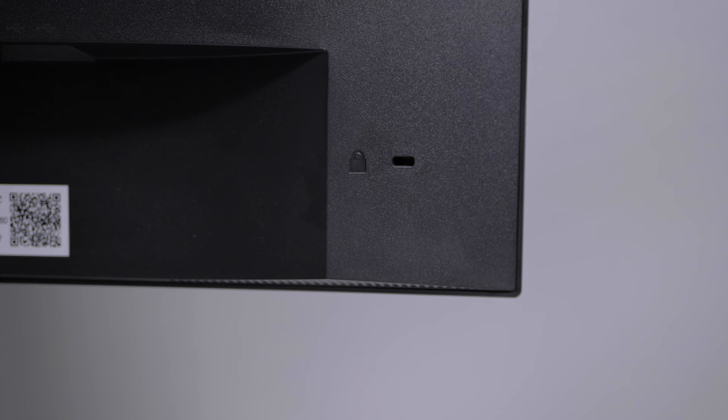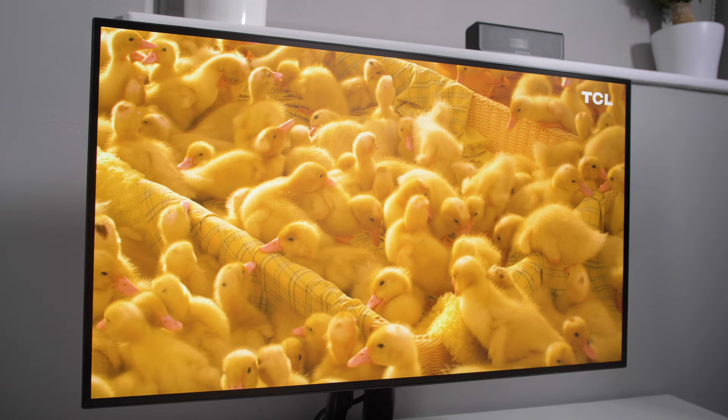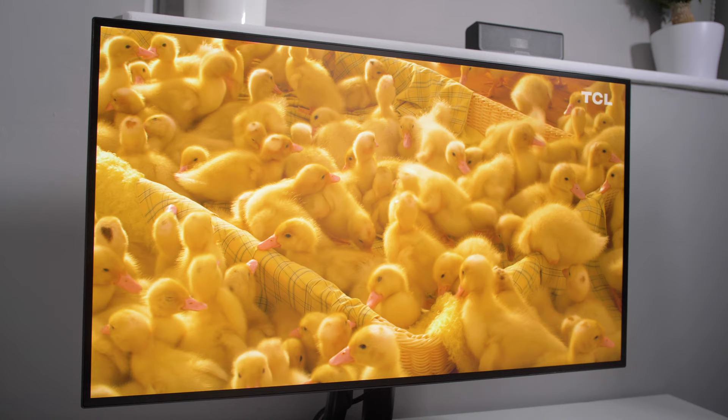It is a shame there's not a 3.5mm input, although I'm not sure how many people really use it — most people just use sound carried by HDMI or DisplayPort. As the name says, the monitor is 4K Ultra HD, 3840 by 2160 resolution, and for me this is where the big wow factor happened.